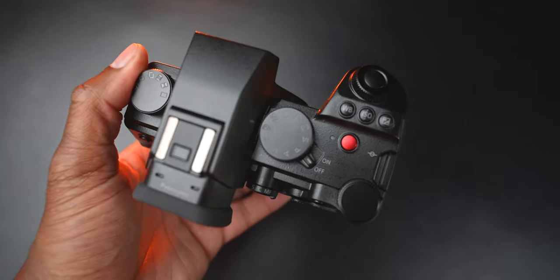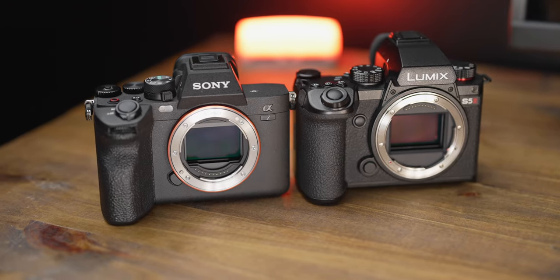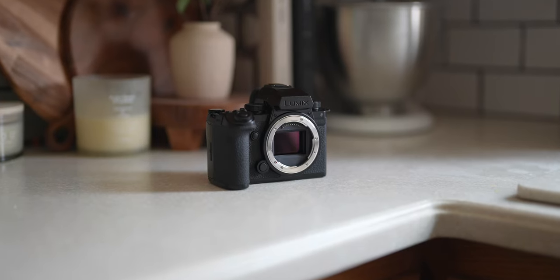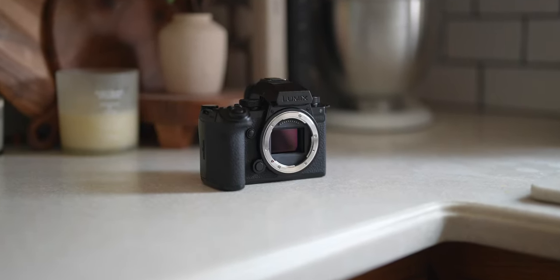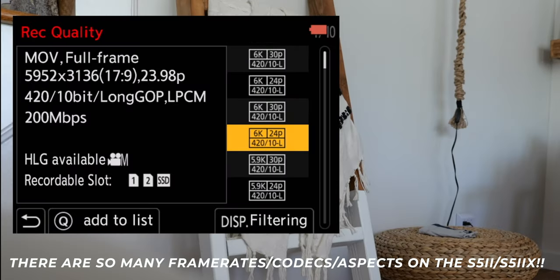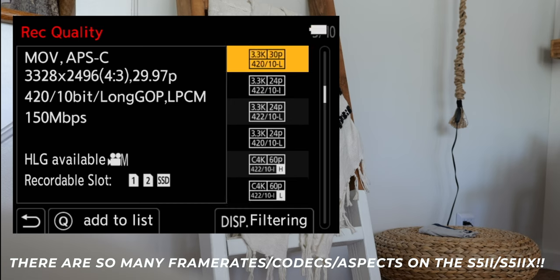Let's get the A7 IV out of the picture — this is really what you came in for: video. The Lumix wipes the floor with the A7 IV when it comes to video. In my first comparison video, I gave the A7 IV some points because it could do things like internal recording in all formats where the S5 Mark II couldn't. Well, the S5 Mark II X changes literally all of that. You can shoot up to 6K30 open gate on the Lumix S5 Mark II X. You still have your Cinema 4K modes and all these different resolutions and combinations.